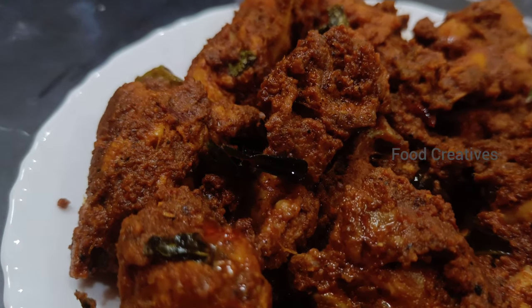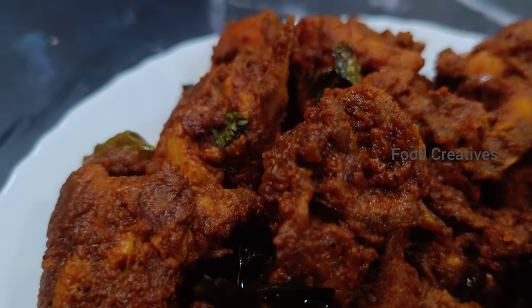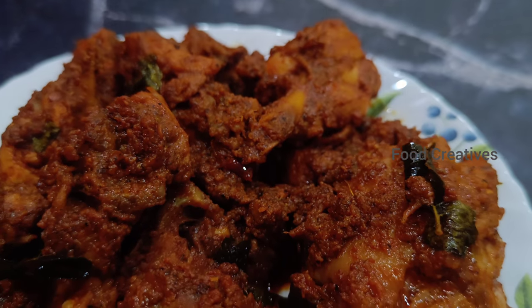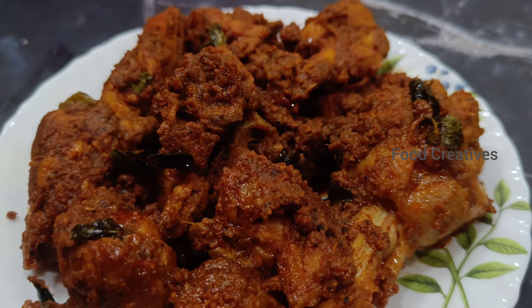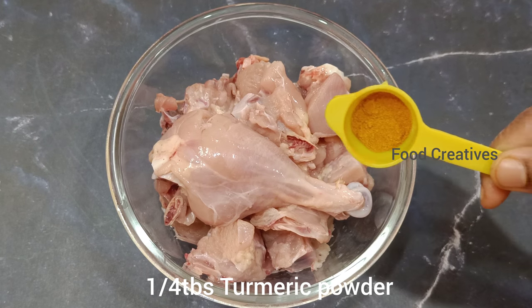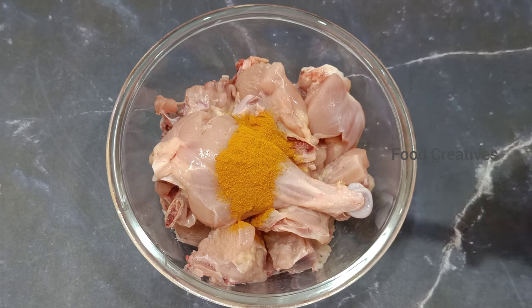It goes well with chapati and roti. It is a very easy and simple process. I will add 300g of chicken.